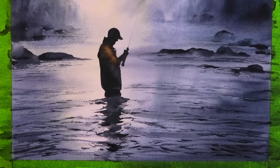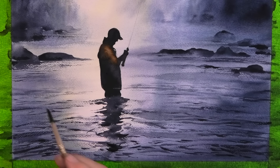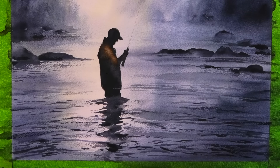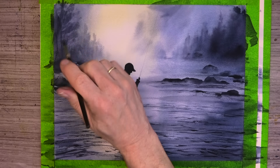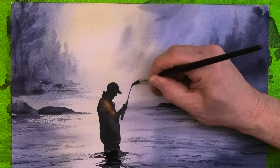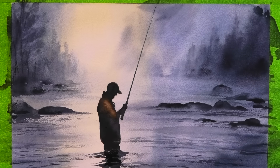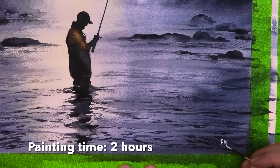Here I'm just putting in a very light watery wash just to suggest some movement in the water. A few minor details in the foreground trees, and of course we need to finish off with the tricky bit and paint in his rod — just make sure it tapers out at the end. There we go, all done, and this one in about two hours.